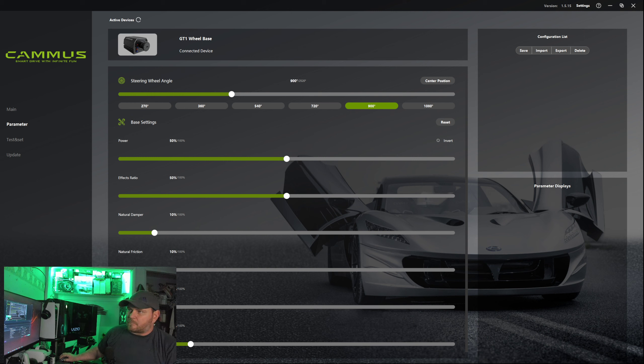I want to talk about pricing. Looking at the Mozas and Fanatecs — for a Fanatec with the same 15 Newton meters, you're looking at $1,500 just for the base. So in my mind I'm thinking, wait, if that's $1,500 for that, what's wrong with the Camus?